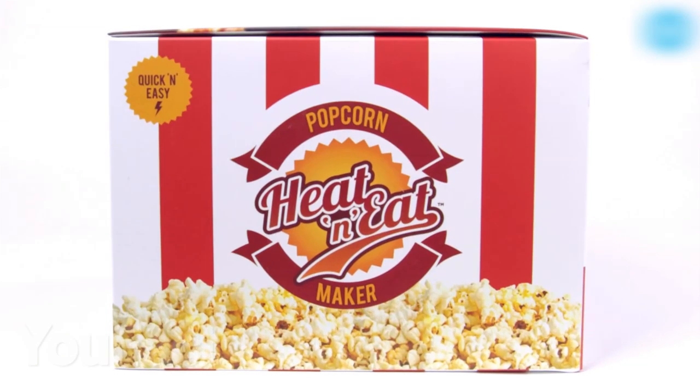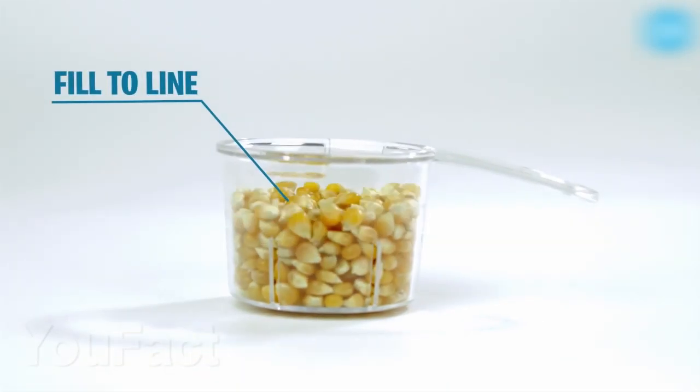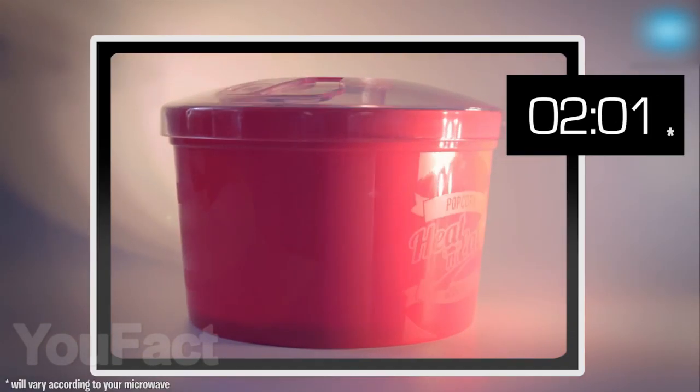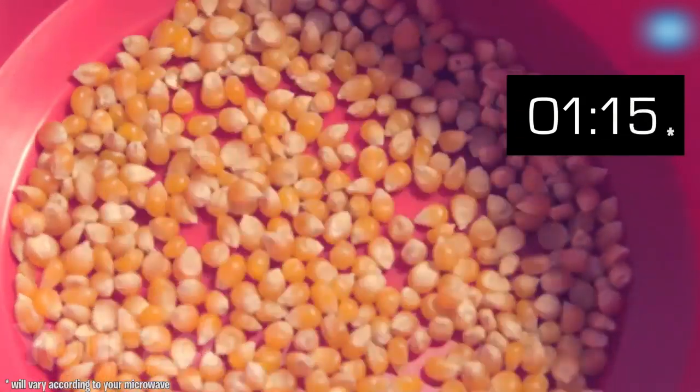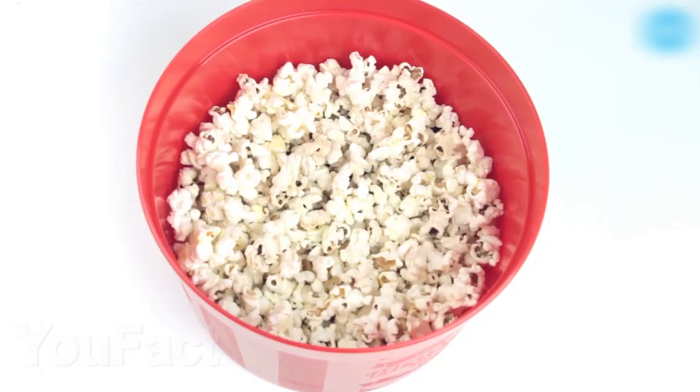Here is a special bucket for cooking popcorn in a microwave oven. Using a measuring cup, pour the corn grains inside the bucket and close the lid. Next, just put it in the microwave for two and a half minutes and that's all. Delicious popcorn for watching your evening movie is ready. There is no longer a risk of getting burned by the steam from the package with this bucket.